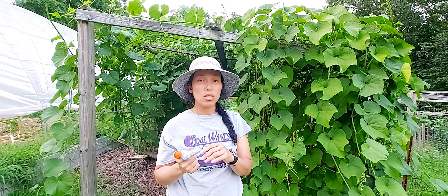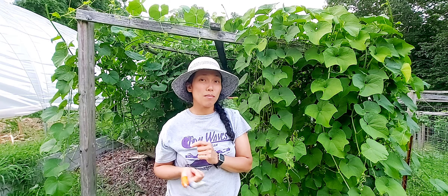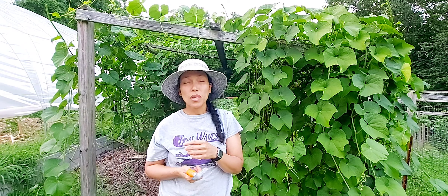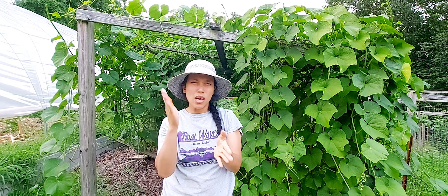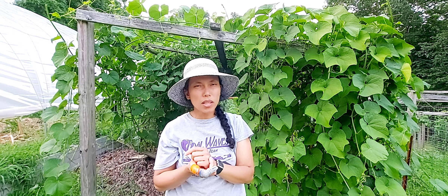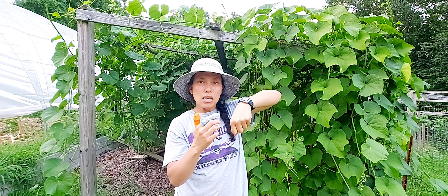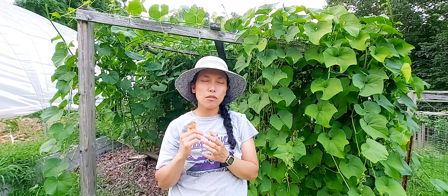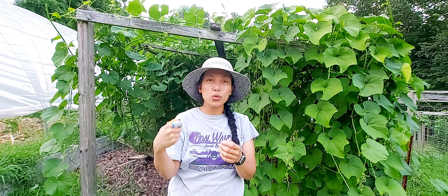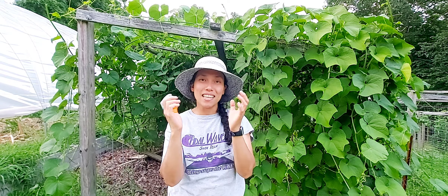How often do I water chayote plants sprouted indoors? It depends on the soil — keep it moist but not too dry. Once the chayote is mature, it becomes a seed and isn't really edible unless there's a soft spot you can chop off. You can bury the part with a sprout and eat the rest. I usually just stick the whole thing in the soil.